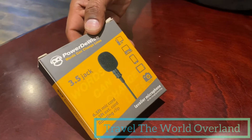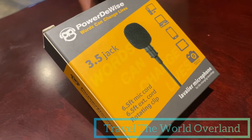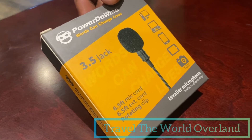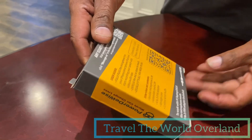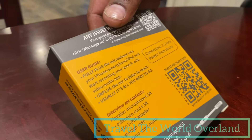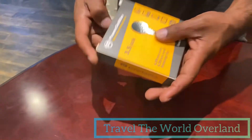We bought this lavalier microphone, which has a 3.5mm input jack and comes with a six-foot cord. It has good reviews, so let's check this out and see what's inside.